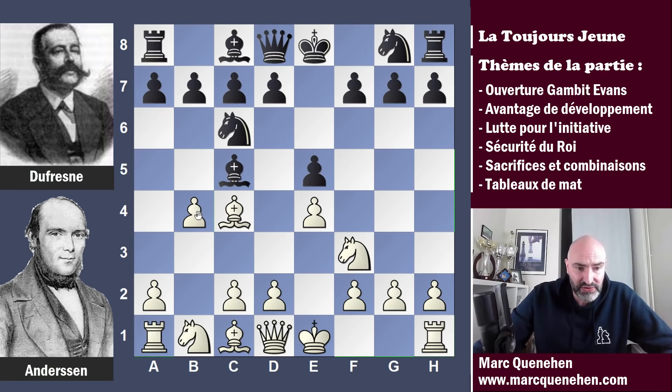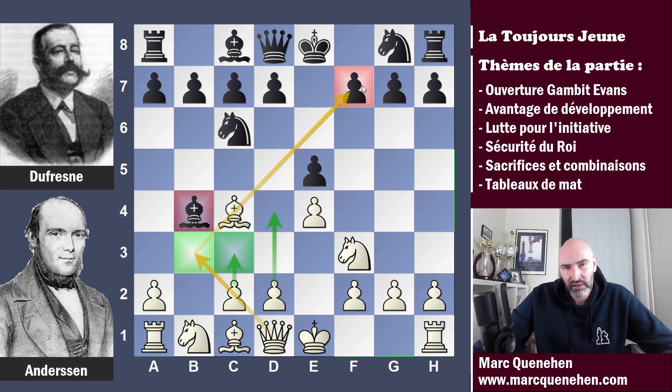Pourquoi c'est un gambit ? Puisque les blancs vont offrir un pion dans le but d'avoir des compensations — ils n'offrent pas le pion pour rien. Donc c'est évidemment le fou qui va prendre en B4. Qu'est-ce qu'ils ont obtenu les blancs en compensation ? Ils ont détourné le fou de son action offensive sur le pion F2. Le fou peut être pris pour cible par la poussée C3, qui peut ensuite appuyer la poussée D4. Et si on met le pion en C3, on libère cette petite diagonale pour la dame blanche pour qu'elle vienne en B3 s'associer au fou dans l'attaque du pion en F7. Donc pour le prix d'un pion, les blancs vont dégrader l'activité des pièces noires et augmenter la leur.